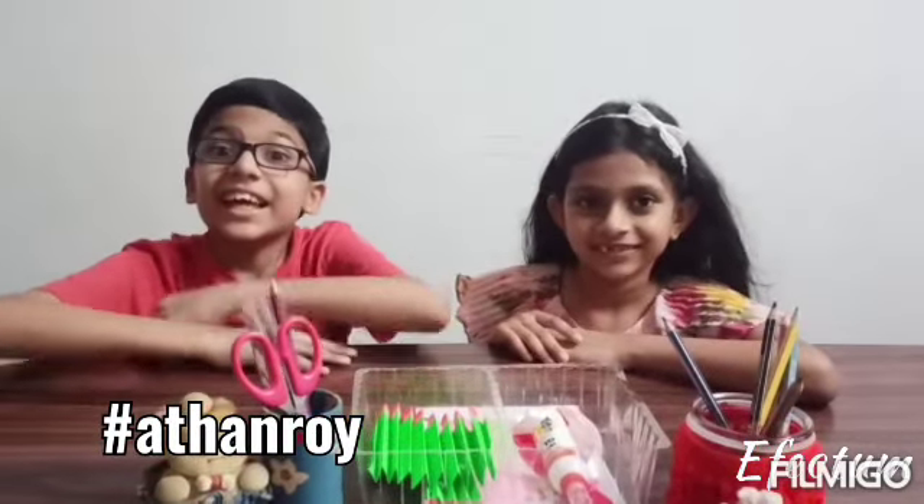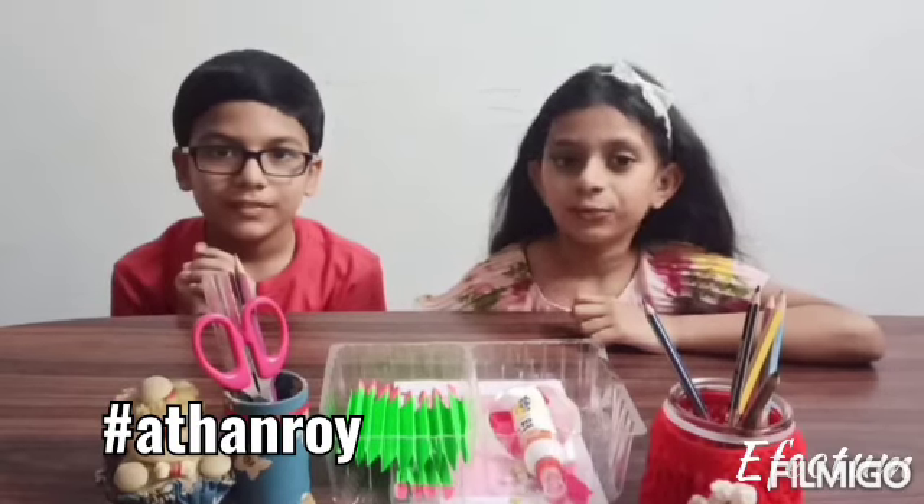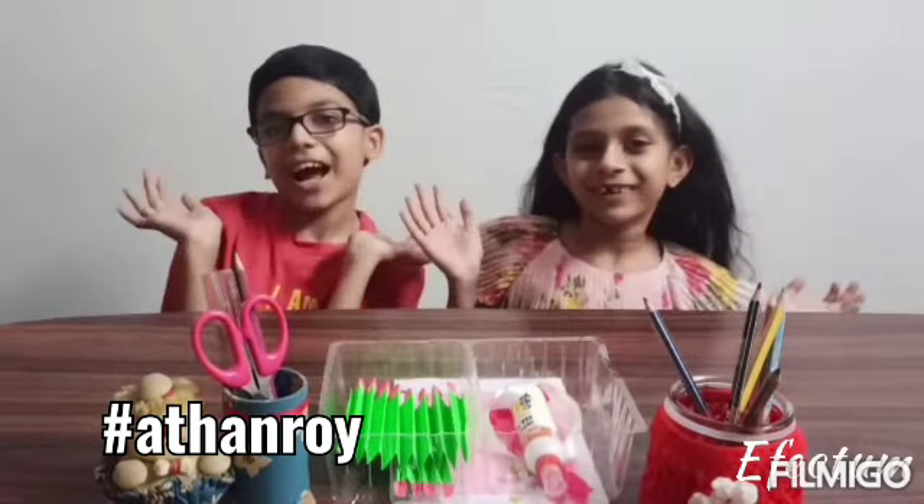Hi! You know what's coming up? Yes! It's Mother's Day! Today, we are going to teach you how to make Poppa Poppa Pride!